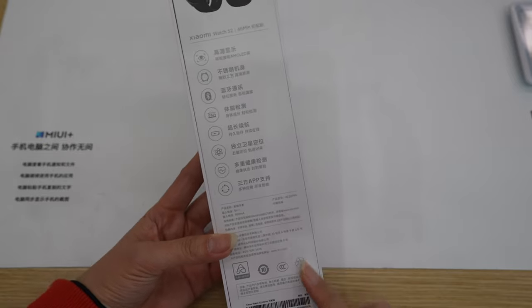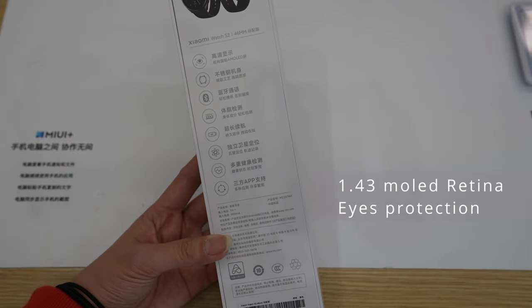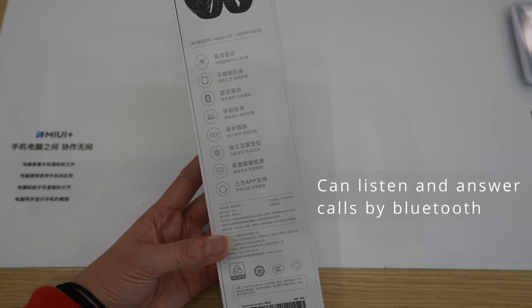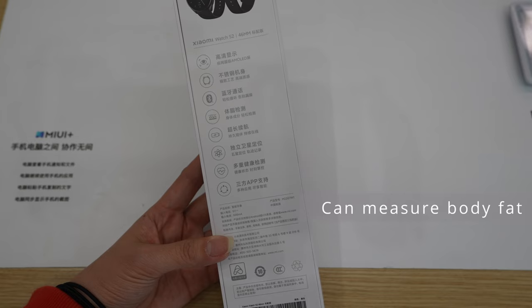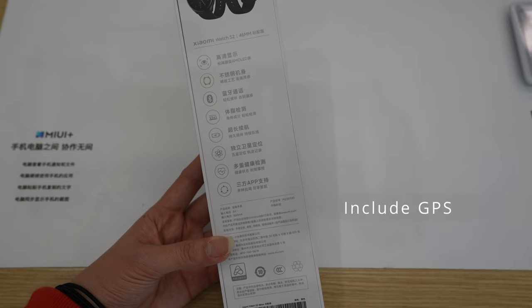On the back we have some information. First, the indication that we have an AMOLED screen. We can receive and answer calls by Bluetooth. The Xiaomi Watch S2 can measure body fat — I will test that later because I never saw it in a smartwatch before. They also indicate that the battery can last for a long time, and we have independent satellite positioning, so it means we have GPS.